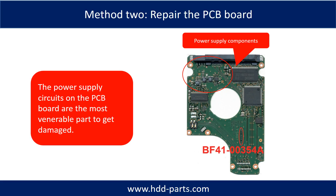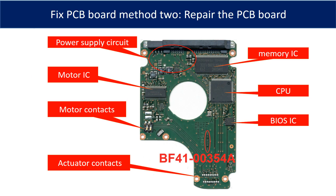Replacing the damaged components on the PCB board is the second way to fix the PCB board. The power supply circuit on the PCB board is the most vulnerable part to get damaged. This picture shows the basic components and their functions on the PCB board. You may use this picture as a reference to fix the PCB board. The most vulnerable parts on the PCB board are the power supply circuit and motor IC.